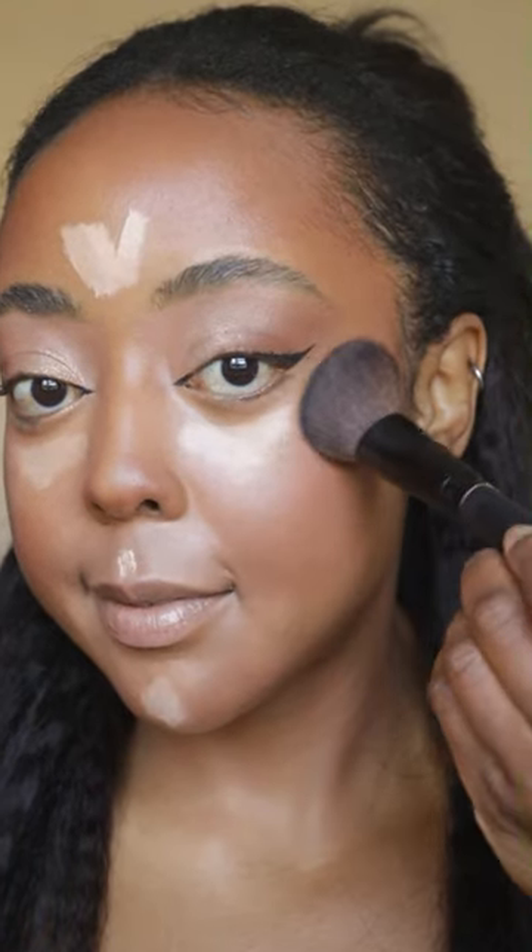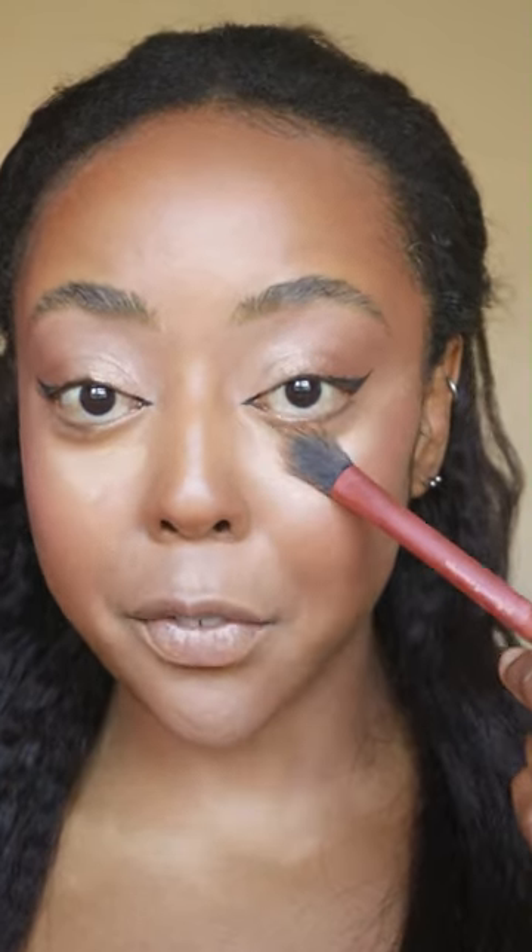Now blend out the concealer. Then add a lighter shade of concealer on the T-zone, underneath the eyes, and on the chin — leave that to set just a little bit. While waiting, add a touch of blush on the high points of the cheek. Blend out the forehead and chin concealer with a beauty blender. For the under eyes, use a concealer brush — I'm using the Real Techniques 242 brush — it gets directly into the inner corner and blends that out.